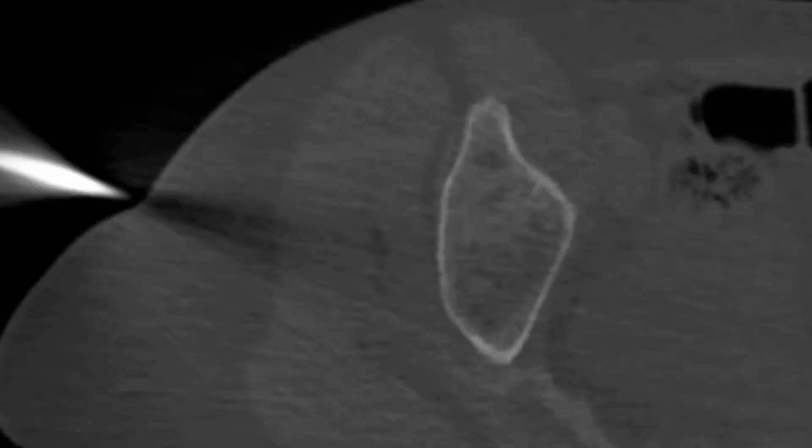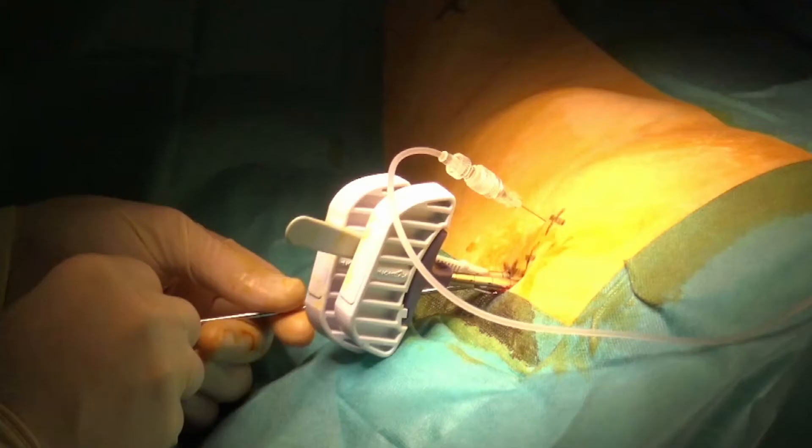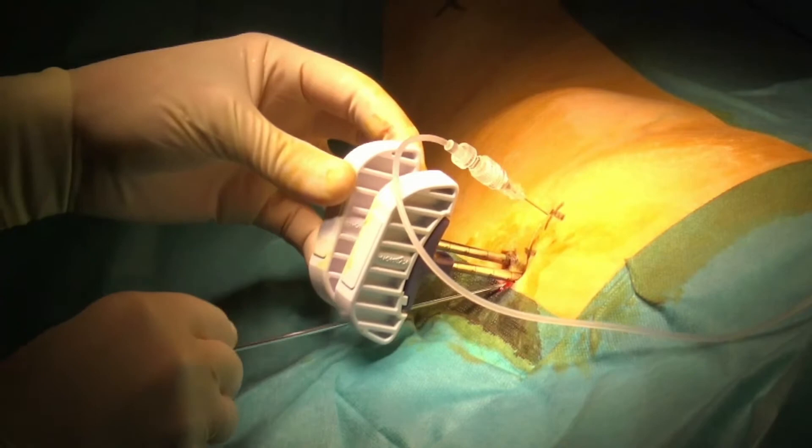A short 3D acquisition is performed to assess the proper location of both introducers. As seen on MPR reconstructions, they are located as planned at the superior and inferior part of the metastasis. Before proceeding to probe insertion, protection of the joint has to be considered, as thermal injury in that location can lead to devastating secondary joint destruction. To do so, a 13-gauge bone trocar is inserted in between the two Osteocool introducers.